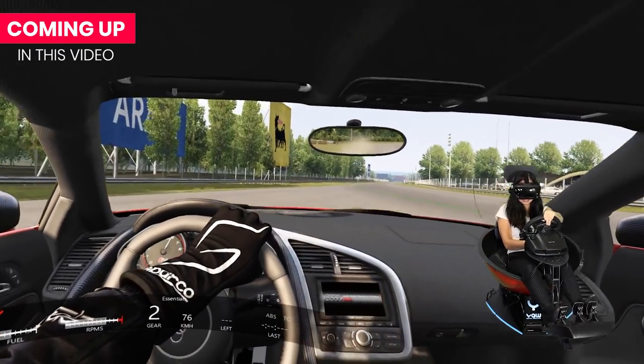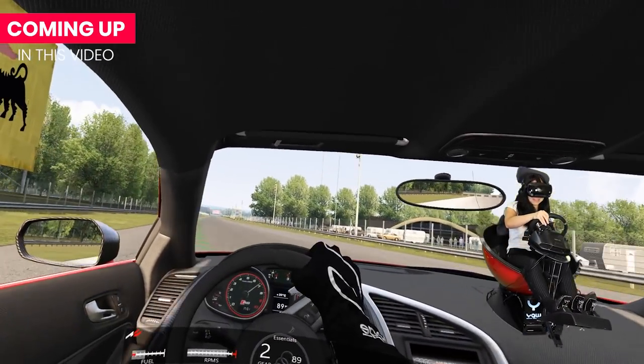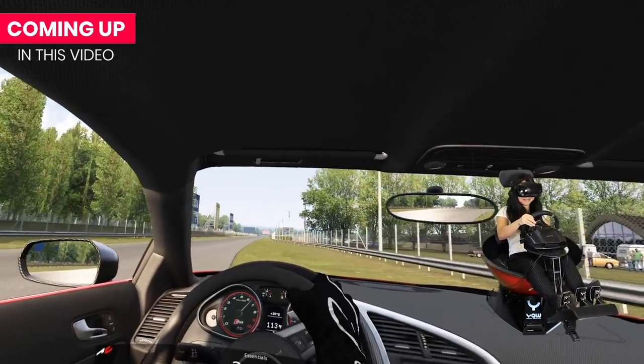Hey everyone, Kaz here, and I promised to make a full review of the YAW VR Motion Simulator. But I didn't want to review it without trying out the two most popular things you probably wanted for VR - Racing Simulators and VR Flying Simulators. So I went on to get racing wheels first.